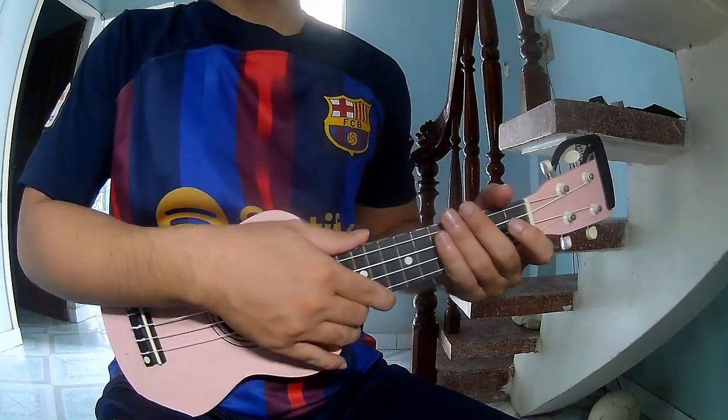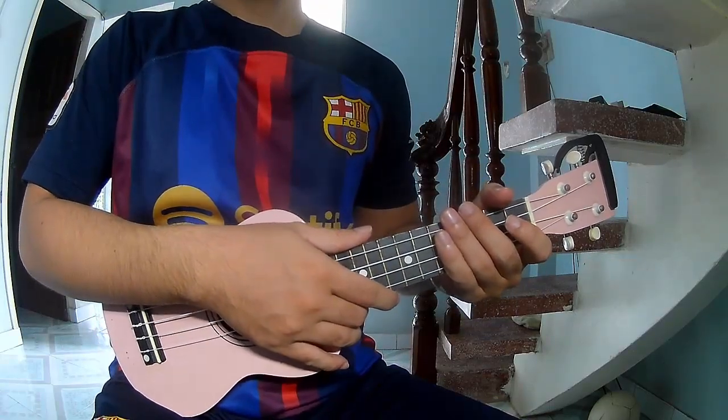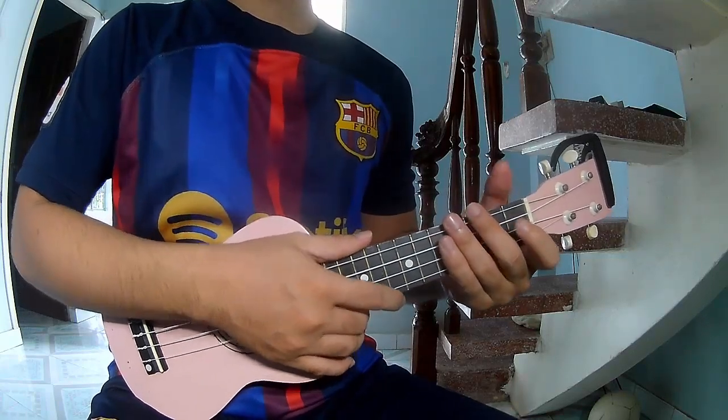Hi everyone, today we'll share how to play ukulele — the song 'The Driver' by King. First, don't see cable, because this is the song.